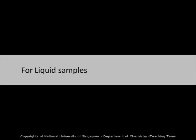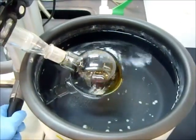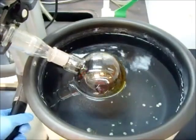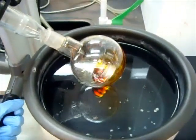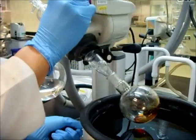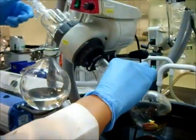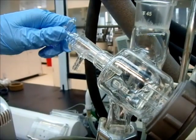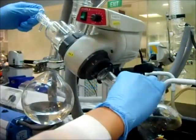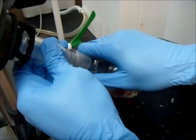Here is what you will see for a liquid sample. After some time, you will notice that there are no more solvents inside the round bottom flask. Turn and lift up the lever. Adjust the rotation speed to the lowest. With your right hand holding the round bottom flask, use your left hand to slowly and gently turn off the vacuum. Switch off the aspirator, and using both hands, slowly rotate the round bottom flask out of the adapter.